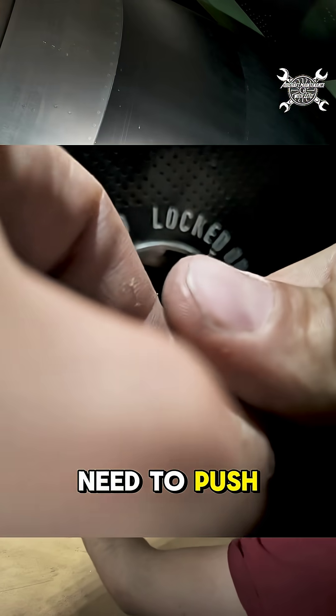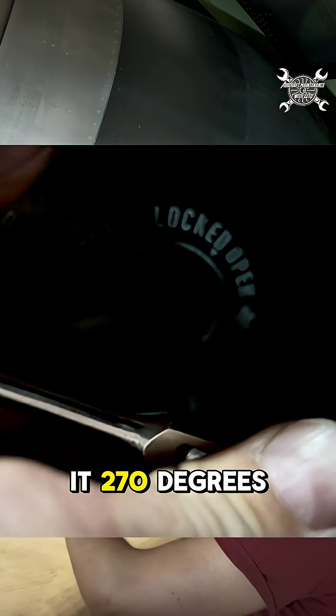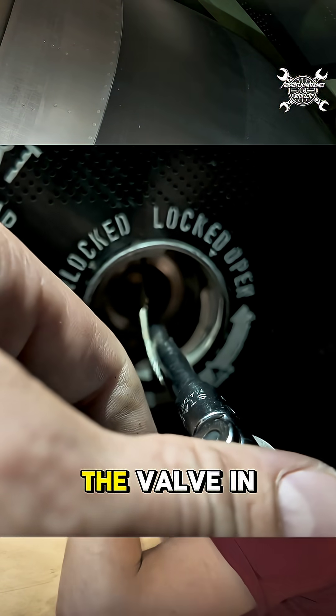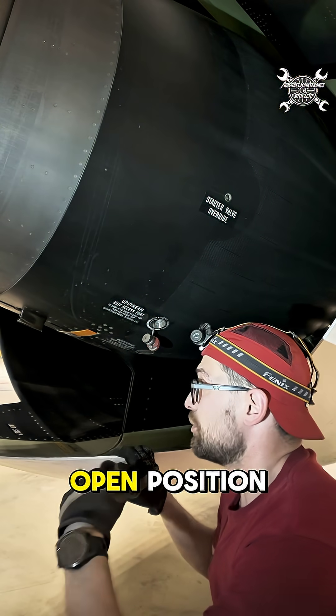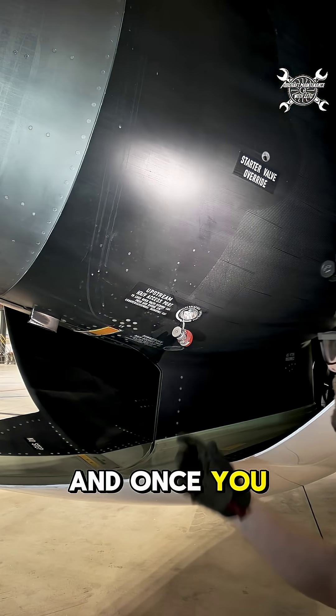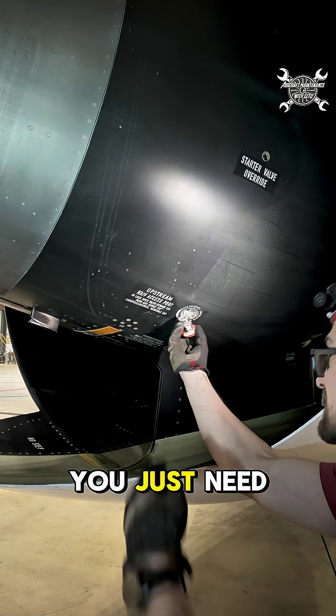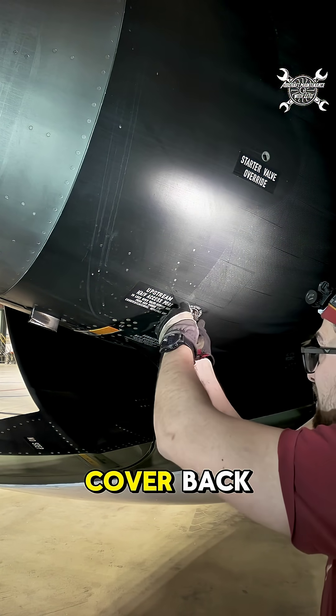Then you just need to push it and rotate it 270 degrees counterclockwise, which will lock the valve in the open position. Once you are done with the deactivation, you just need to install the cover back.